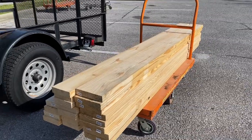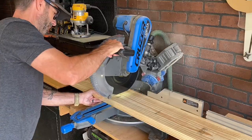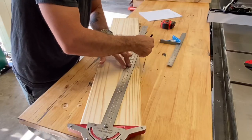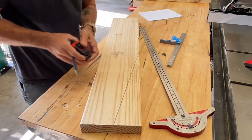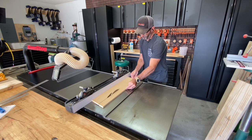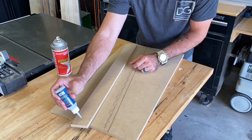Using dimensional lumber for this project made it simple — it's already milled, pretty square and flat. I started at the miter saw to make a couple of cuts and then needed to figure out the angle for the base. It ended up being 85 degrees, and since my table saw and miter saw couldn't handle that, I made a simple jig out of MDF. It worked like a charm.